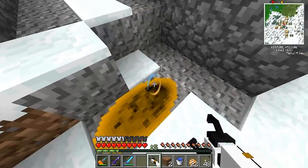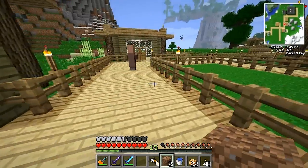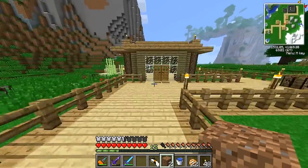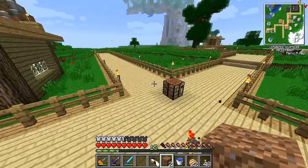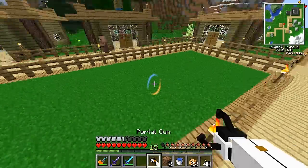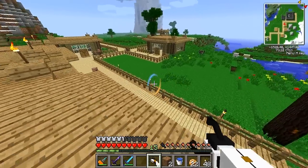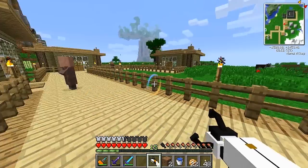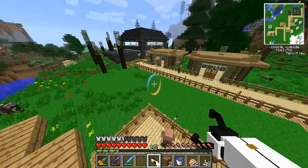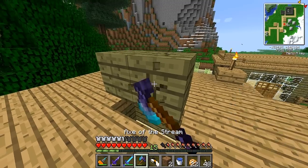I'll take one more villager and head through the portal. Here we are — this is a little custom village over at my friend Josh's house. Check the description for a link to Josh's channel if you want to see what's going on at his place on the Hashcraft server. I was talking to him and offered to portal the villagers over rather than using minecart tracks. I just won't tell him I accidentally broke some of his houses with the portal gun.